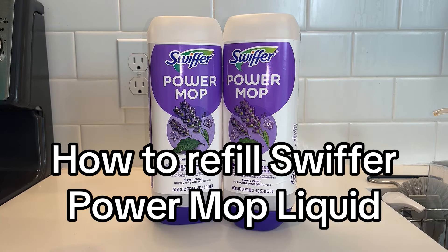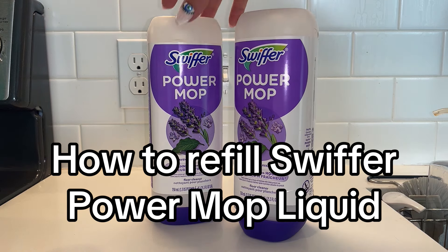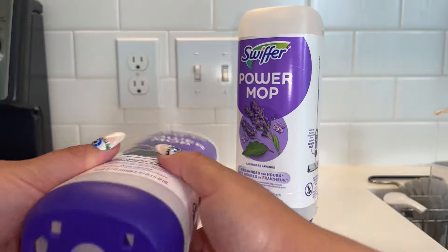If you love your Swiffer Power Mop like me, but you don't love the price of getting these refill containers, I'm going to show you in five minutes or less how to refill these on your own with your favorite cleaning solution. It's a breeze. You're going to love it.